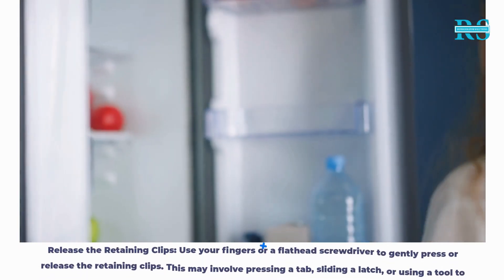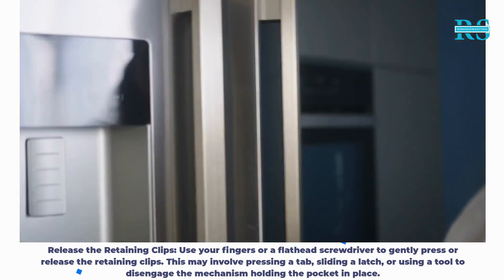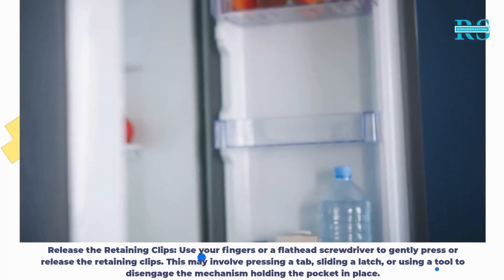Step 3: Release the retaining clips. Use your fingers or a flathead screwdriver to gently press or release the retaining clips. This may involve pressing a tab, sliding a latch, or using a tool to disengage the mechanism holding the pocket in place.